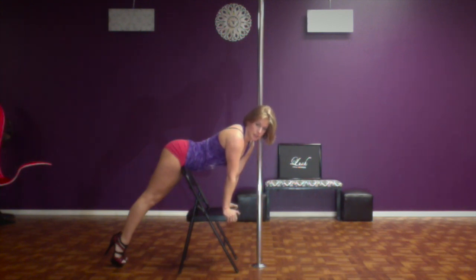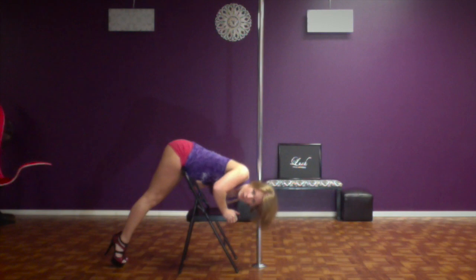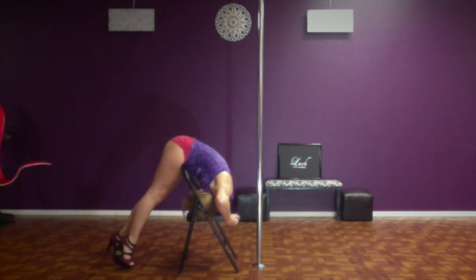You're going to decide which shoulder you're going to roll over. I'm going to roll over my left shoulder, so I'm going to tuck my left shoulder under as I lean and tuck my head through the back of the chair. So I'm going to come down, tuck my left shoulder under and look through the back of the chair.